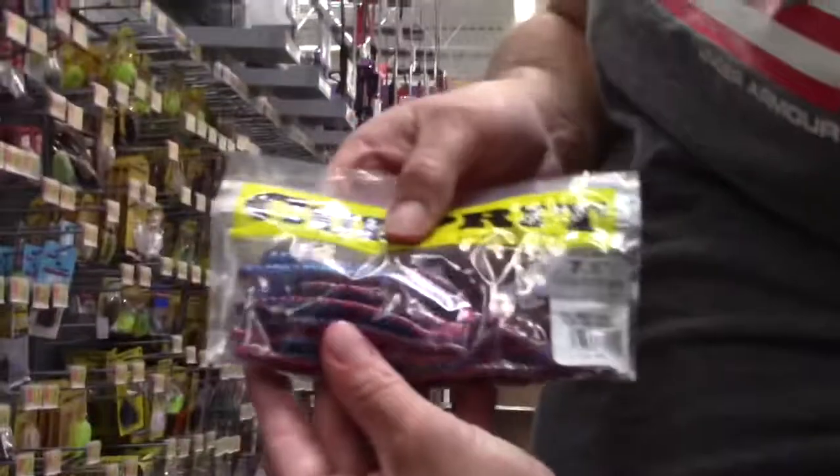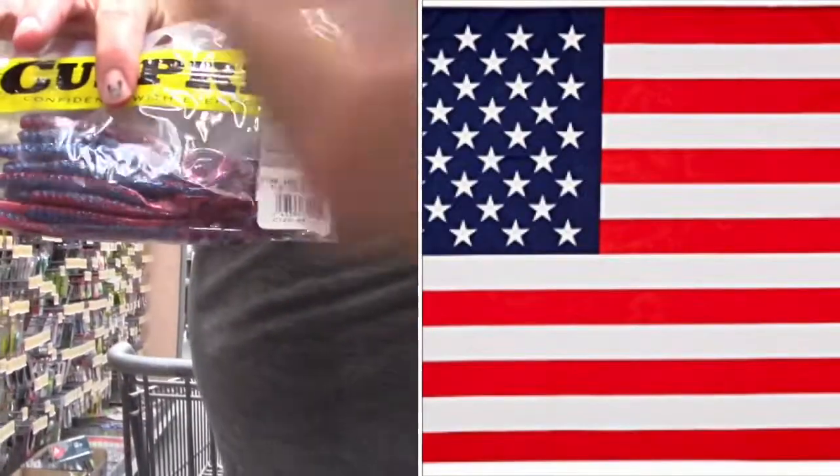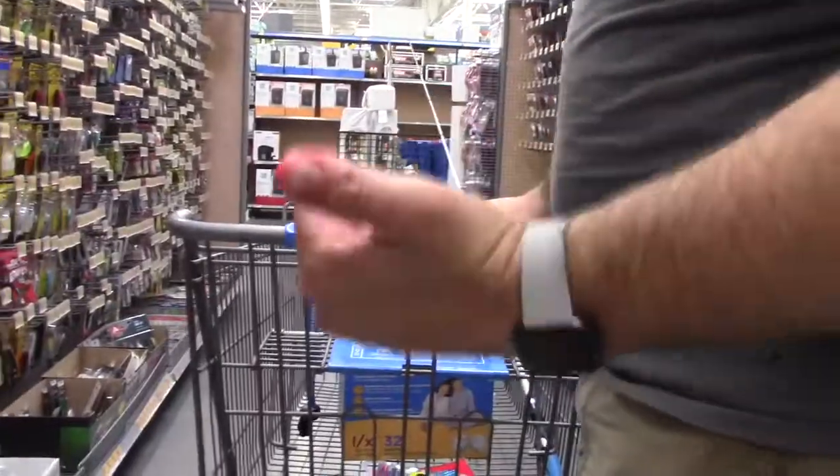So we got our white, we got our blue. I was gonna go just straight red, but then I looked and I saw this bag of Culprit right here. Look at that - doesn't that just scream red, white, and blue? There's no white but red and blue - it's like it was made for this challenge. This is America's worm! I'm gonna throw that in there.